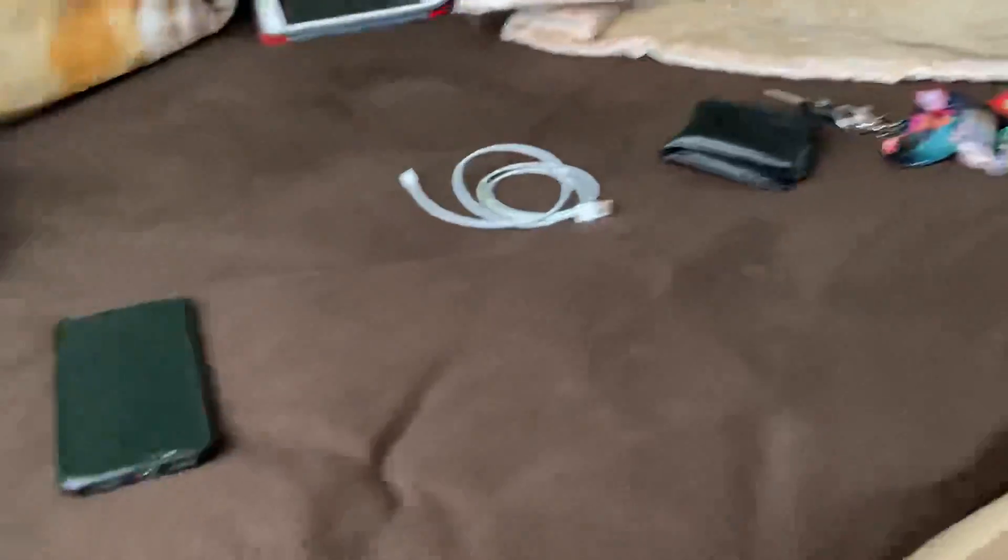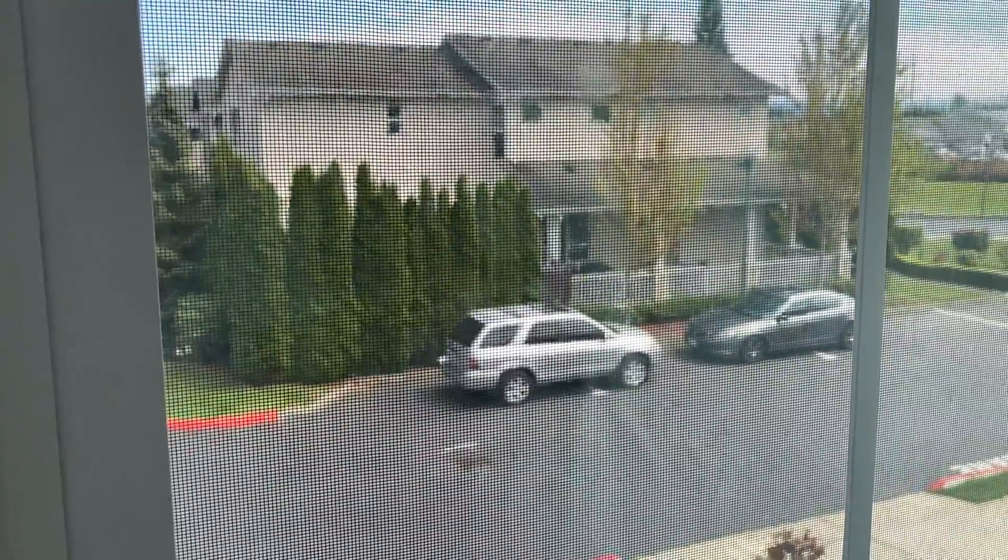Hey guys, it's me, Chris. For this video, I'm recording on my iPhone SE 2. I'm gonna close my door in real life. Give me a minute, guys. There we go. Anyways, this is what it looks like for recording on the iPhone SE 2.